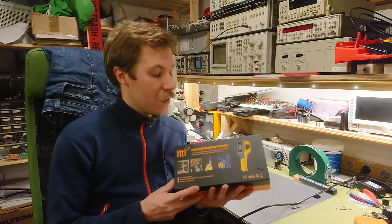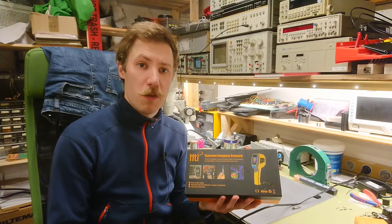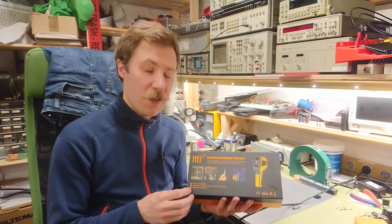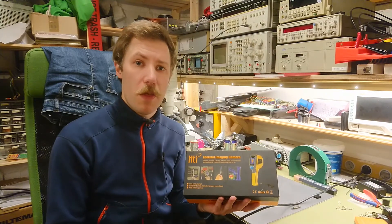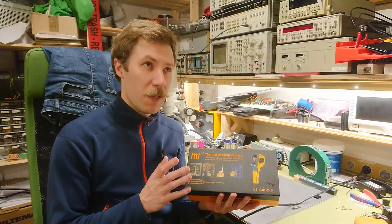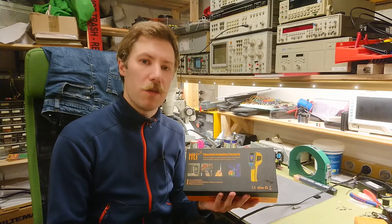Today I receive this thermal camera. It is the HT-02D — let's just call it a low range camera. 32 by 32 thermal pixels. This cost me around 100 euros, that's roughly also 100 US dollars.